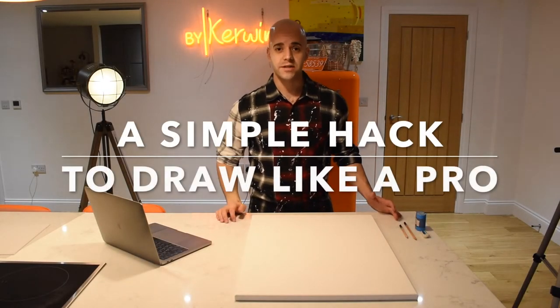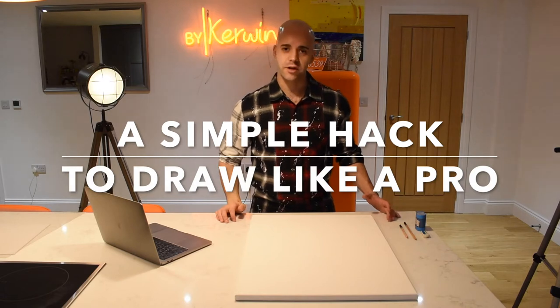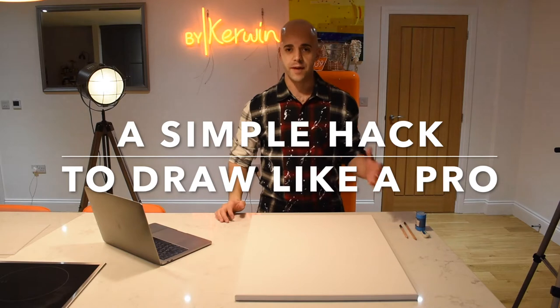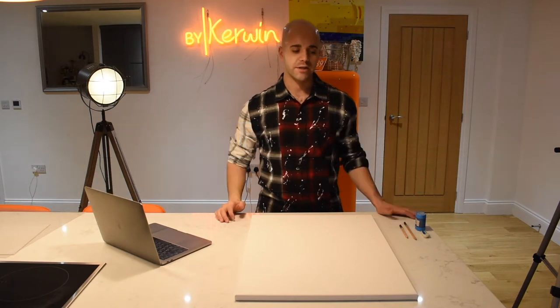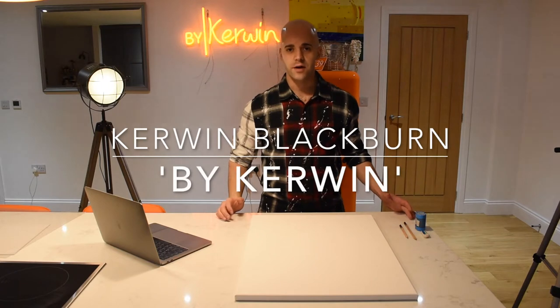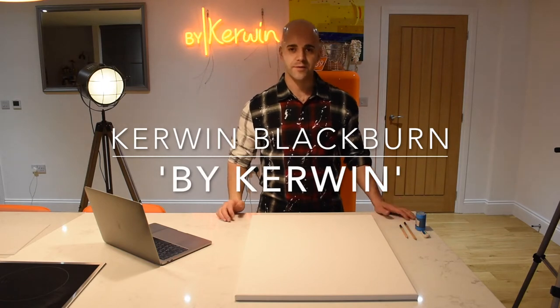Hi, it's Cohen here and I'm here today to show you a little tutorial about how I get my portraits drawn up, which is the first step of my paintings. The aim of this is to show you a little bit more behind the scenes, introduce myself a little bit more, and maybe even show you a trick or two you might not know. I hope you enjoy.